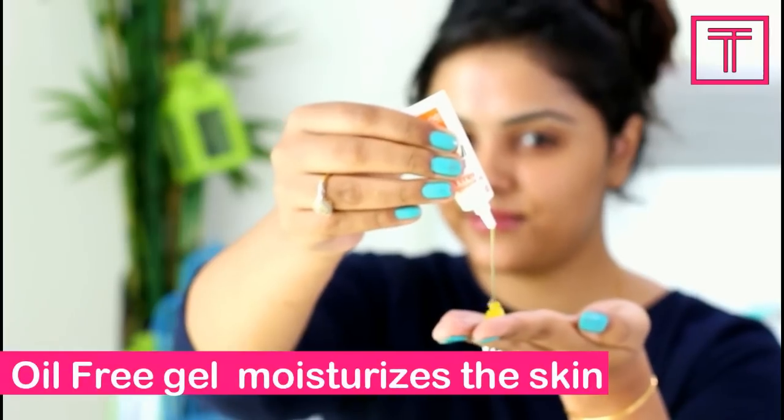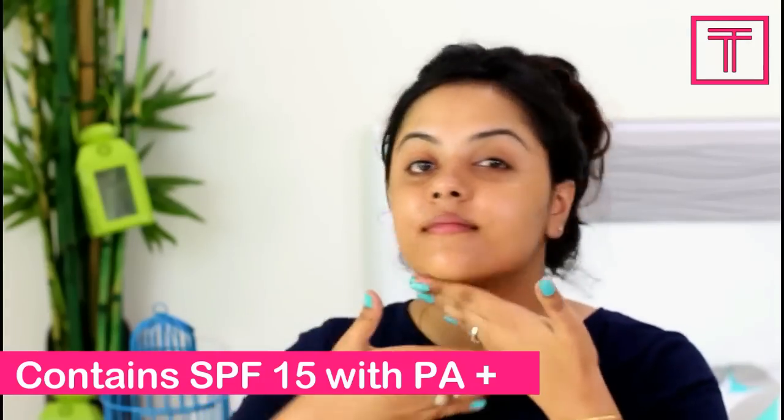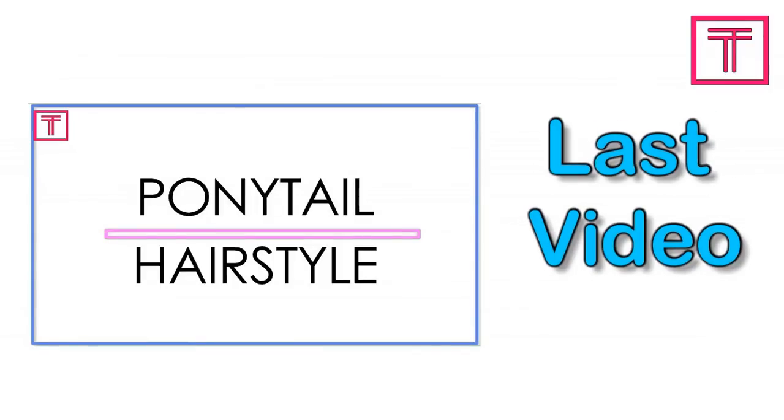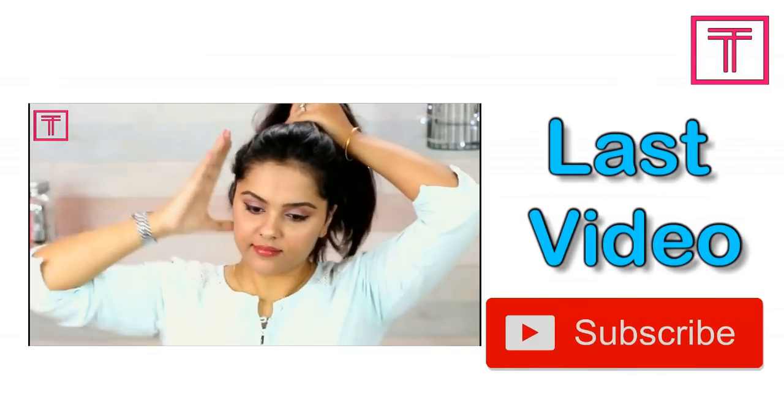Step 6: Moisturizer. I am going to end my facial with this oil-free moisturizer which contains SPF 15 and PA plus. Hence it protects the skin from UVA and UVB rays.